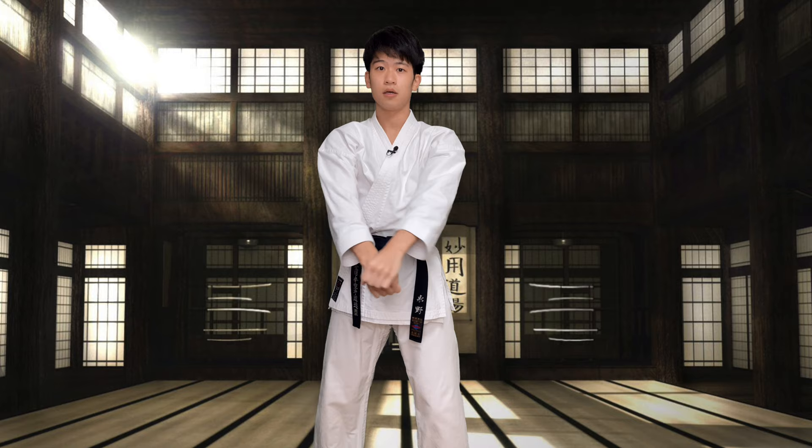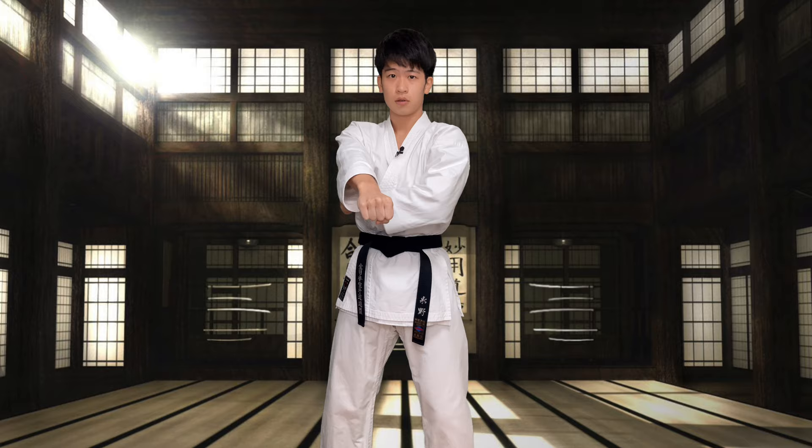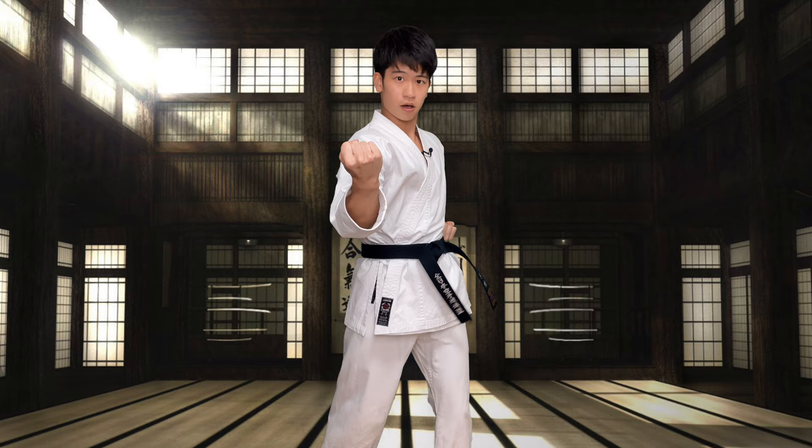Now, hold on. 1, 2, 3, 4, 5, 6, 7, 8, 9, 10. 5.